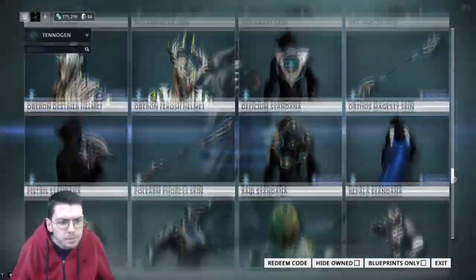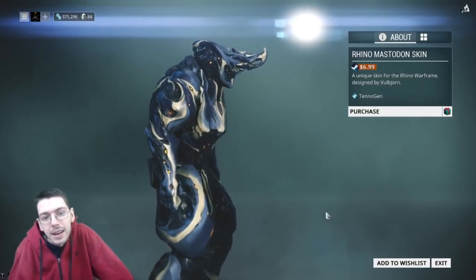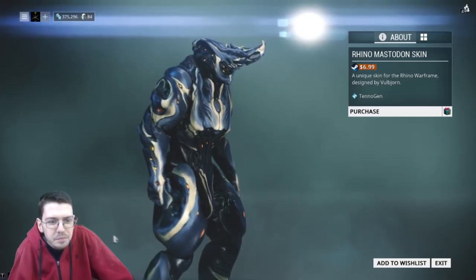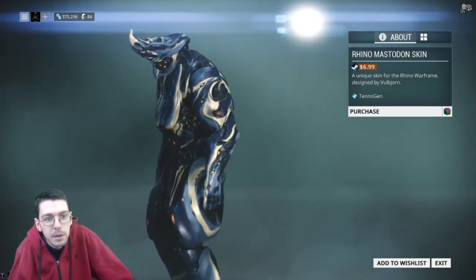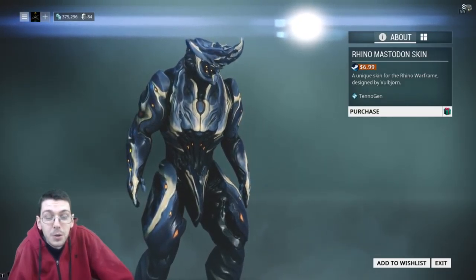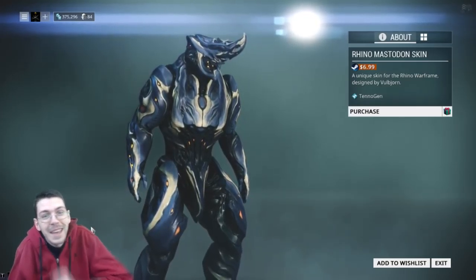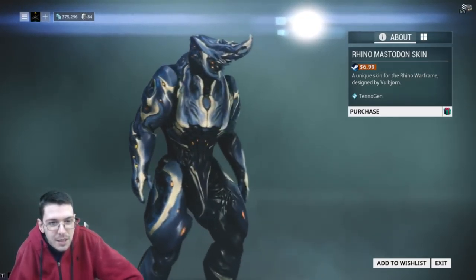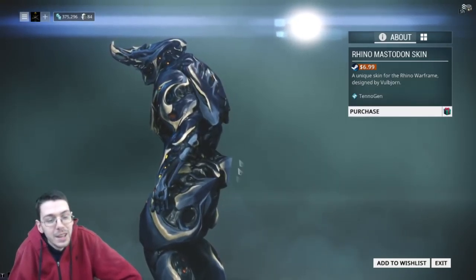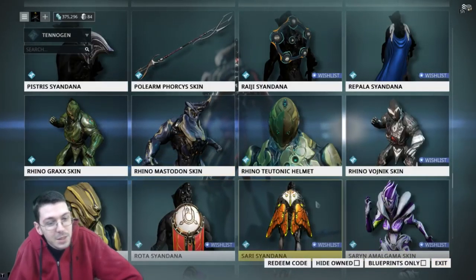Next is the Rhino Mastodon skin. That looks cool — very aggressive, menacing for sure. This is by Volvjorn. I recently did a spotlight on his Carniflex skin if you want to check that out — that actually went up yesterday. I've recently been working on a themed Rhino fashion frame build to show you guys, and this might be the skin I go with. I'm doing a cool new video, highly edited, with a few frames and some really cool designs. There is a Rhino in the group — just hints. But that looks great.